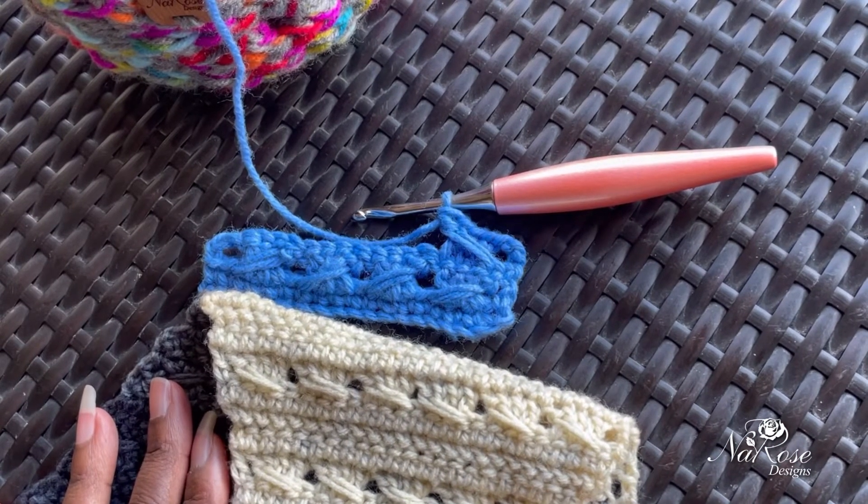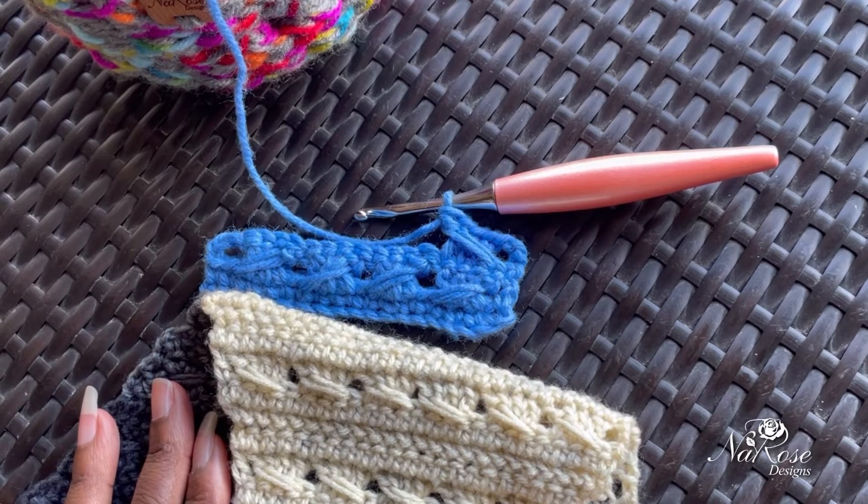Let me know if you have any questions on the stitch. Thank you so much, happy crocheting, bye bye!